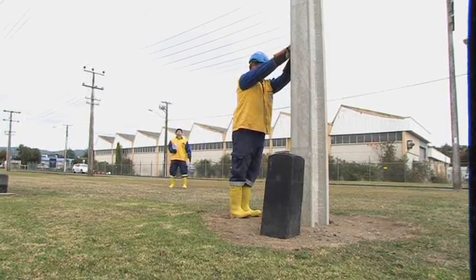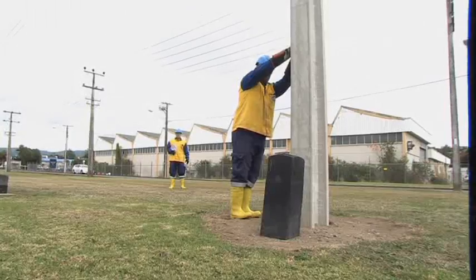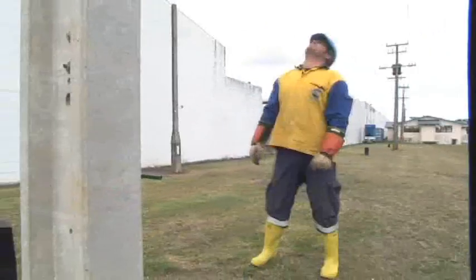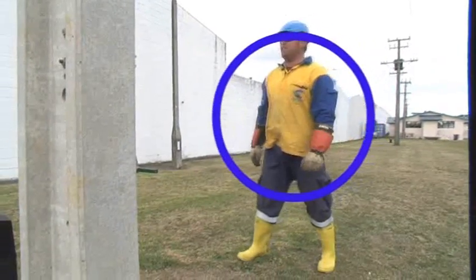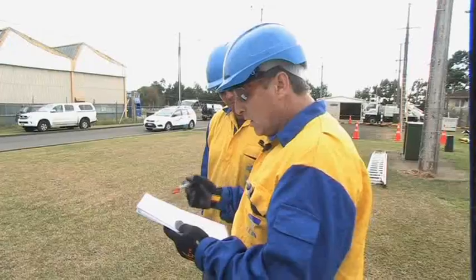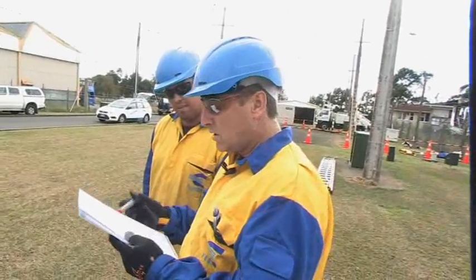I've checked the switch — it is completely open, all blades have completely disconnected. You may fit a private lock and multi-lock. Those employees involved in the switching should be wearing the appropriate personal protective equipment, including dielectric footwear. We're having an HV shutdown.